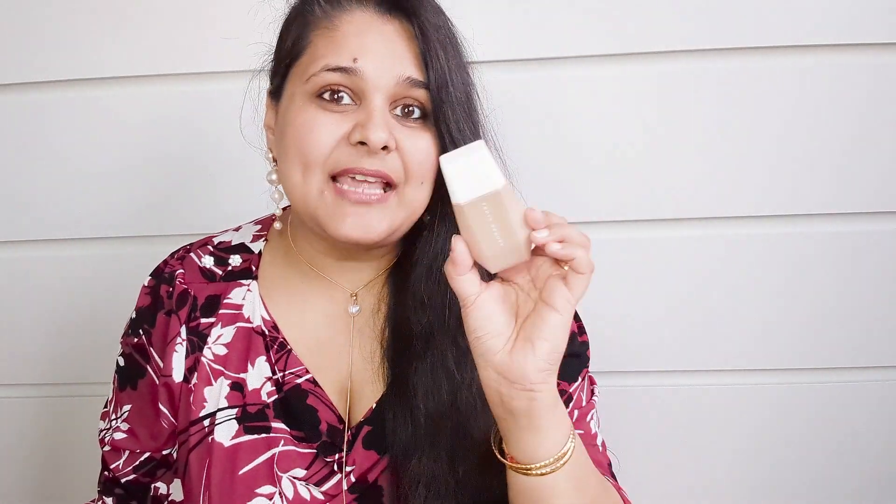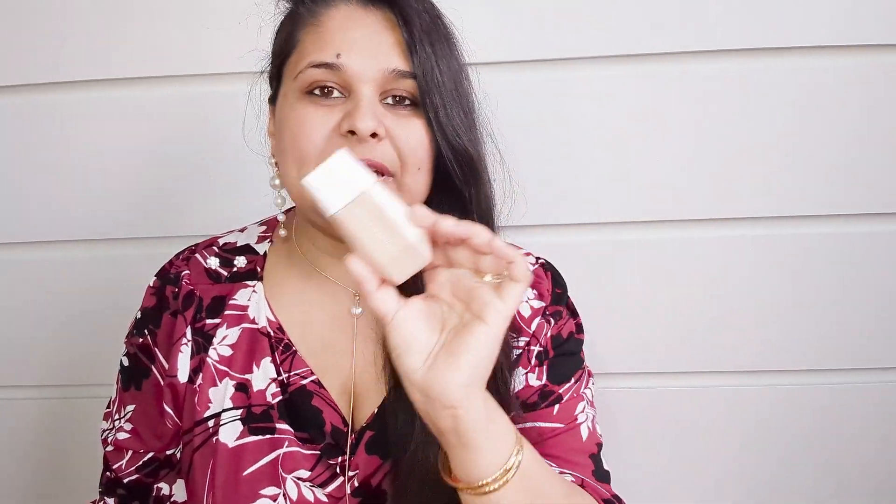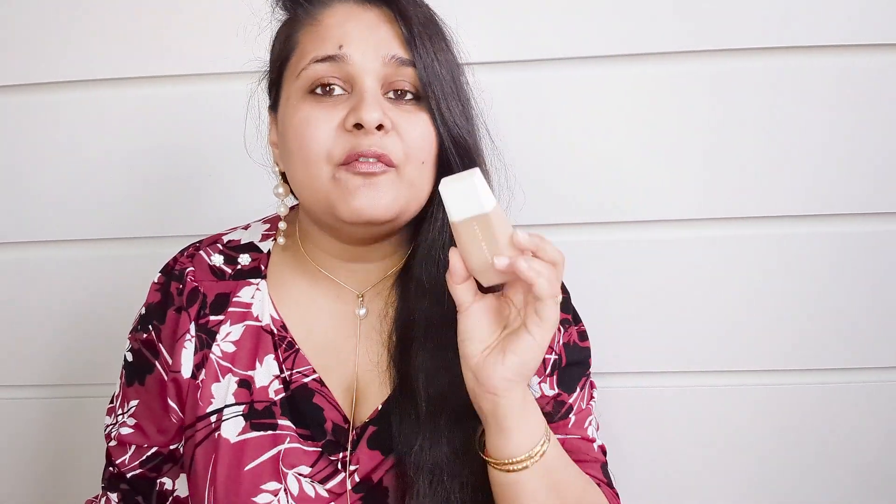For my base I'm using Fenty Beauty skin tint — perfect for this type of season. Recently I'm not going for a full face, just a little bit to better the complexion.